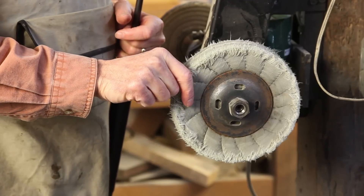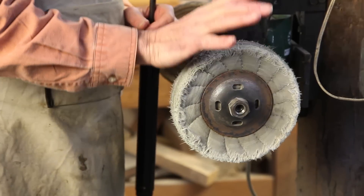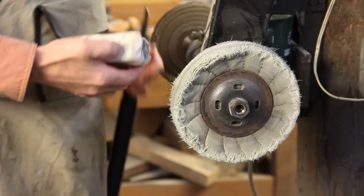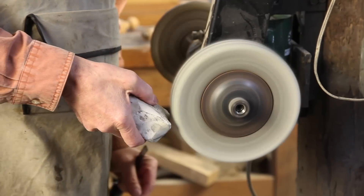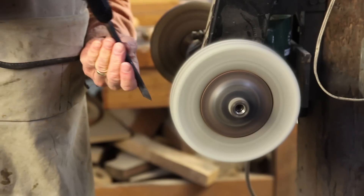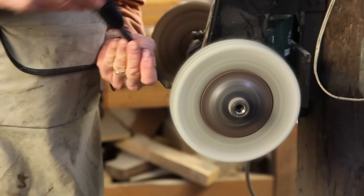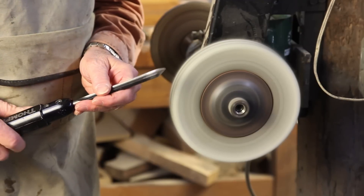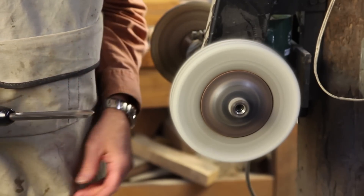On the right side of my buffer, I have a cushion sewn wheel, which has a much different kind of stitching that makes for a very soft wheel. On this side, I put a compound called stainless steel compound — you just crayon it on like so. And now, again buffing off of the edge, I'm just going to buff that edge up until it's nice and bright, and it'll now take hair off of my arm.